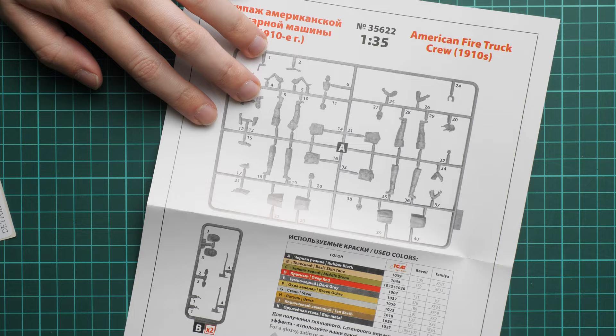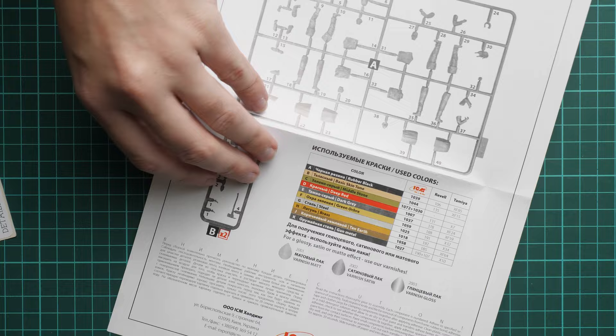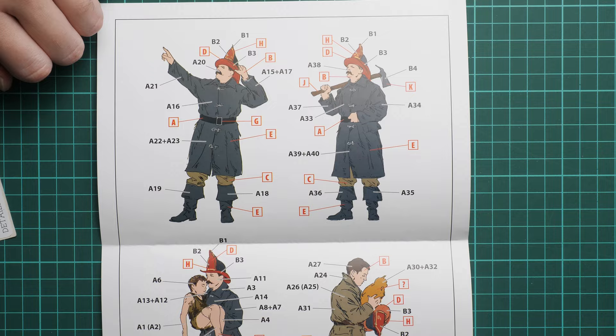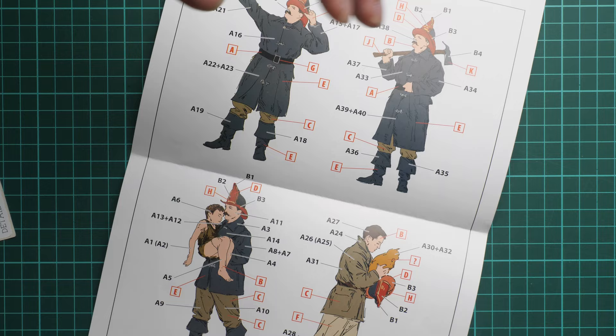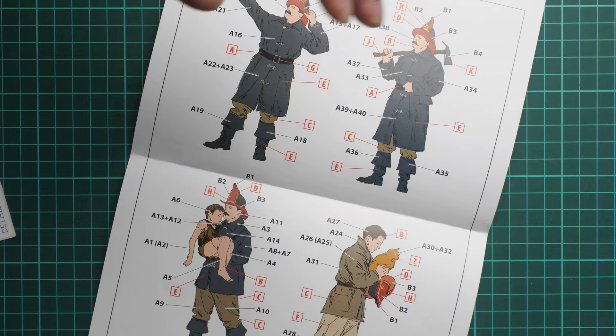Next, the assembly manual is printed on a separate sheet of paper. On the first page you can see the parts map with part numbers and a colors chart with safety advice. On the rear side the marking guide and assembly instructions are combined together, making it quite easy to follow. Of course, nobody stops you from changing colors if you have a better idea for a more convincing look — definitely go for it, that's the beauty of this kit.